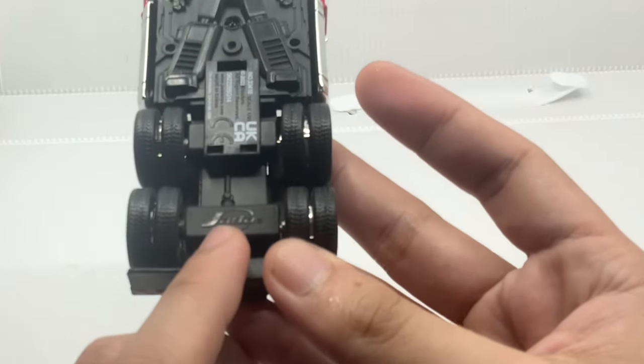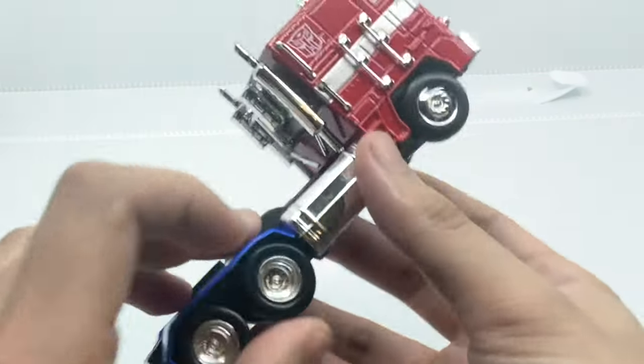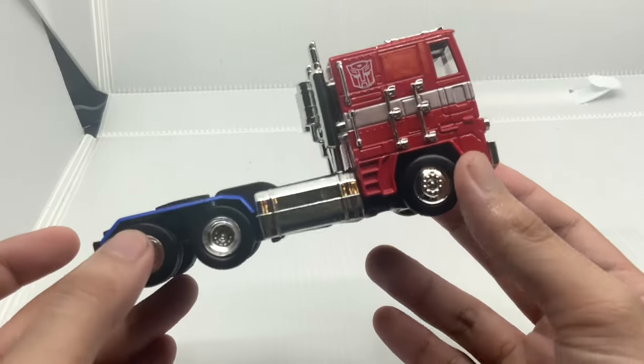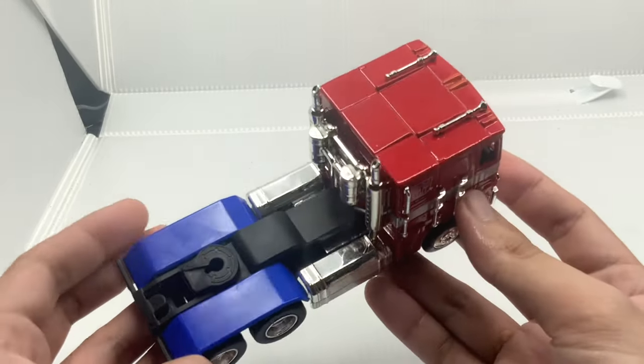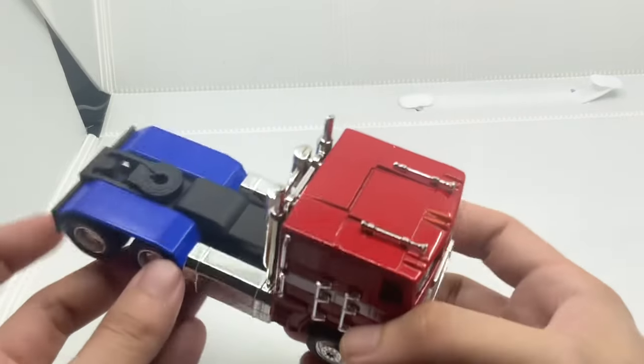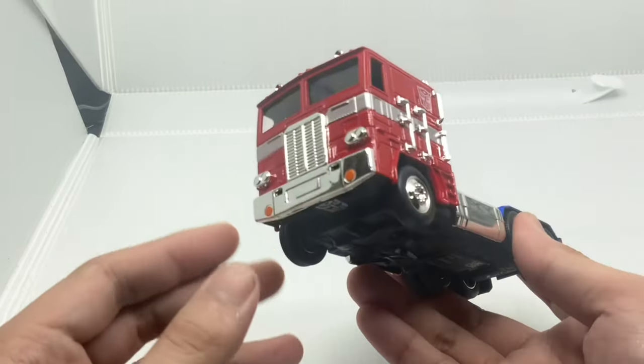You can see that the brand name is Jada on here. I think it looks really good. I normally don't buy Transformers that can transform, but in some cases for small figures that look extremely nice like this — now that I have four figures in my collection — I do think that this one looks nice.